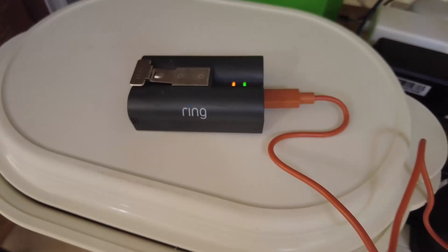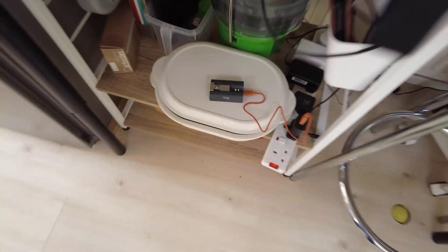Give it overnight and it should be done. When the light goes green, it's fully charged. Press like if this has been helpful, and check out the next video I've linked here — it covers an annoying feature of the Ring doorbell that took me a while to figure out.